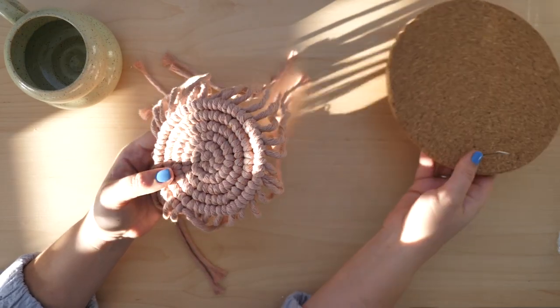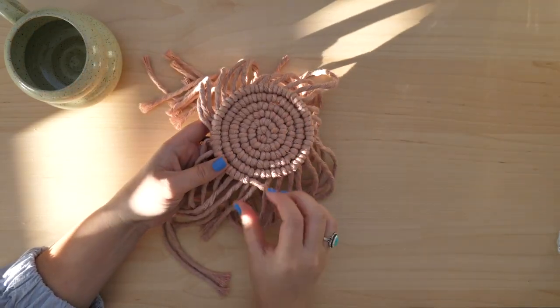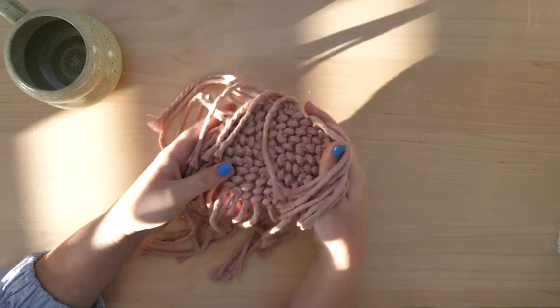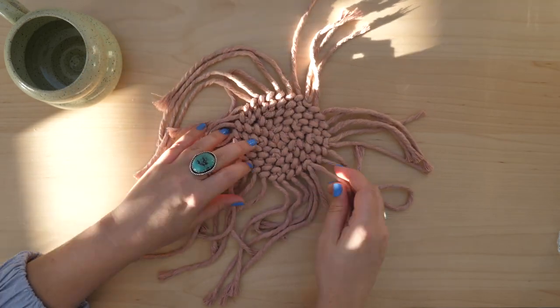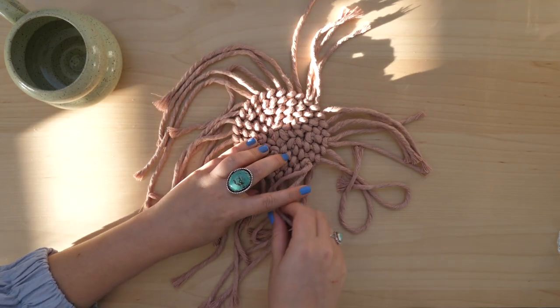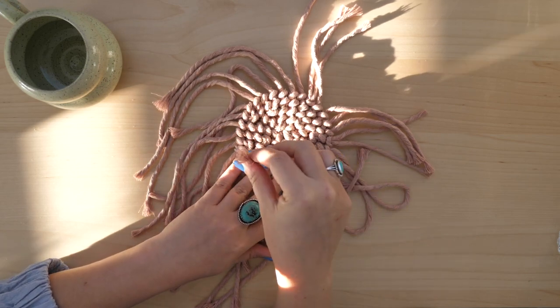The first step I like to do is tuck in the loose end of the lead cord. Because this lead cord goes in a different direction from the other cords, I just like to tuck it into the back — it gives it a cleaner look. But you can skip this step if you prefer not to.